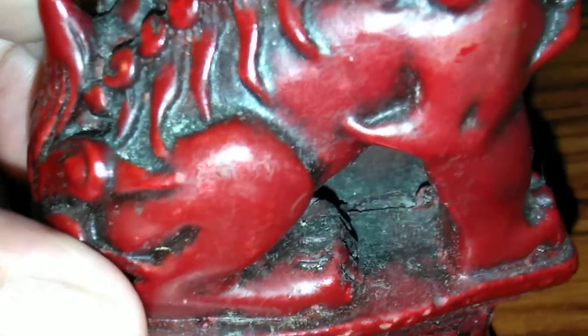Like I said, it's a little dirty inside and I don't want to clean it. I heard if you clean stuff that's an antique, you can really lose the value. It has a little damage there.